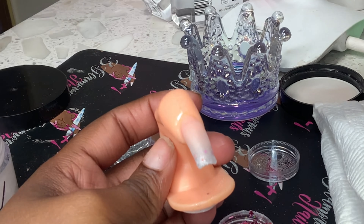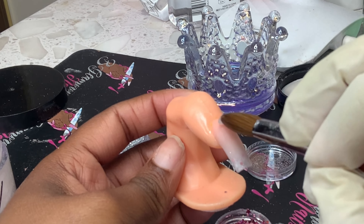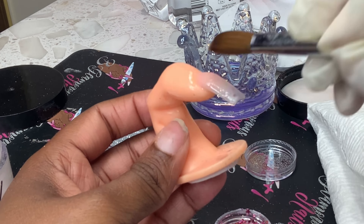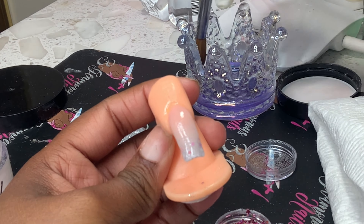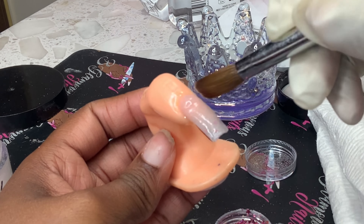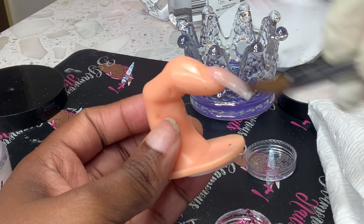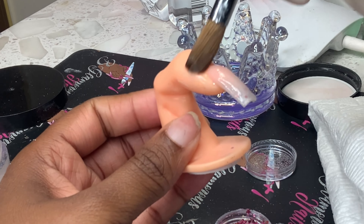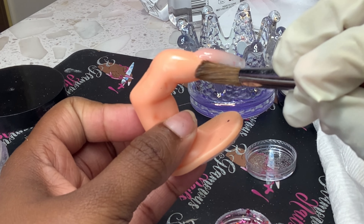After you finish with the new bead, you want to go back in and encapsulate the whole nail. I'm still learning — I'm still a new nail tech. I've been in the game for about a year, so my beads sometimes aren't as full as I want them to be. I still don't have my consistency all the way down.